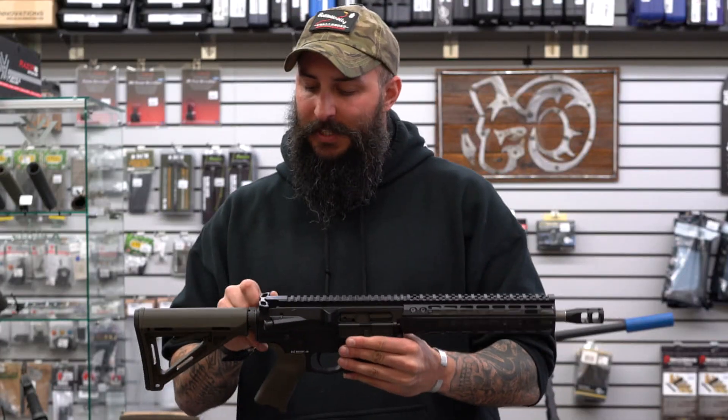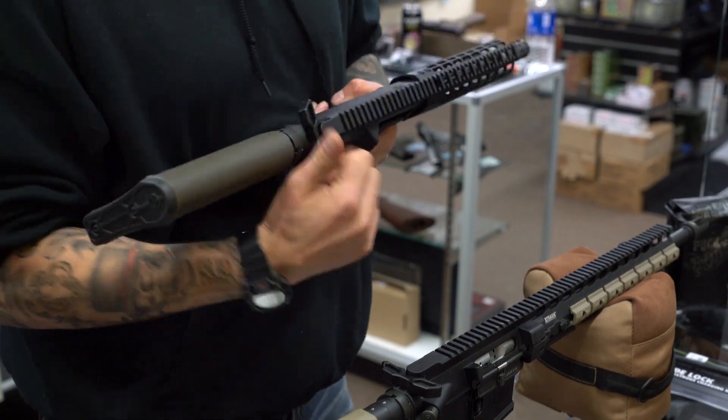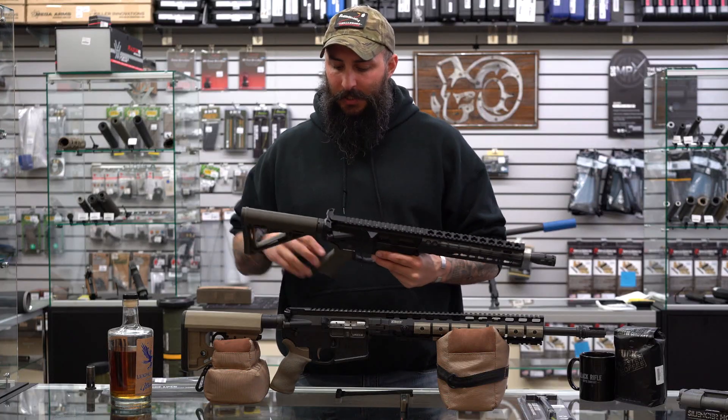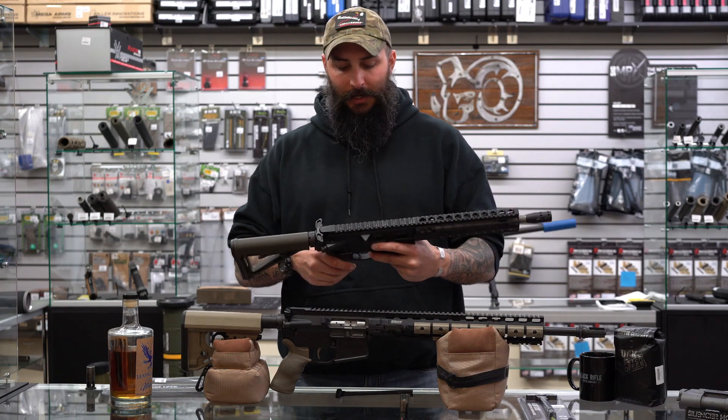This is the AR-10 style charging handle from Mega. Just like the AR-15, it's one-handed operation on both sides — it is a true ambi. You can also get up underneath a scope to get a good charge that way.